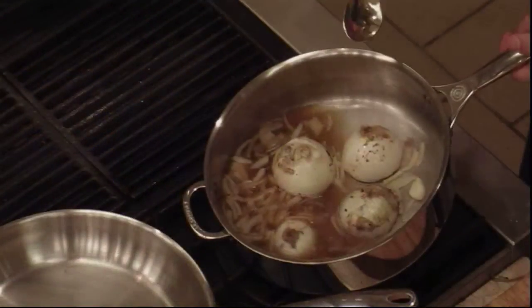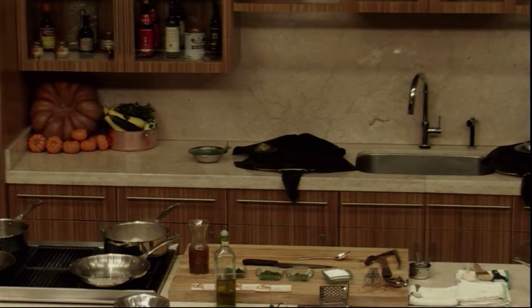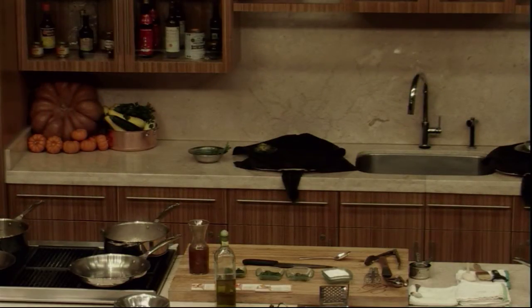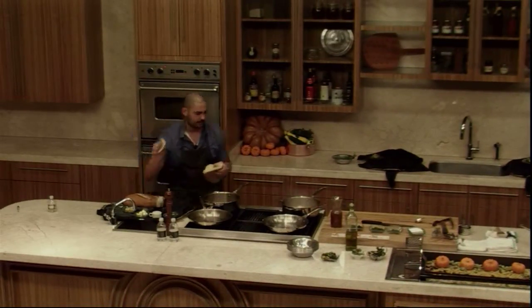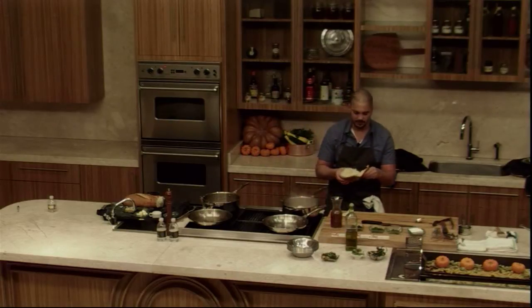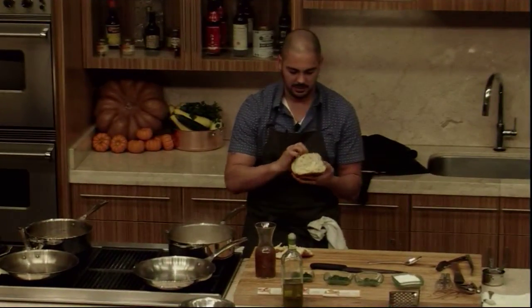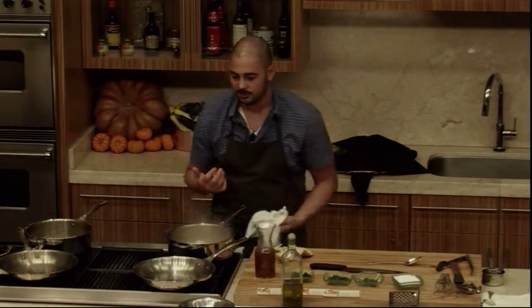Here we have our melted onions cooked into our onion broth. We have some toasted bread, butter, and herbs. For this dish I put in croutons, but the favorite part of bread is the crust — I think the crust is the best part. That's what we want for our soup. We're going to peel off the crust and use that as our vehicle for eating the soup if we want a bread component.